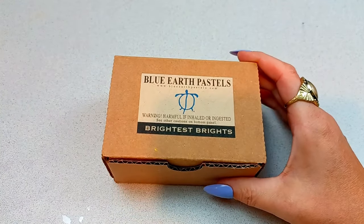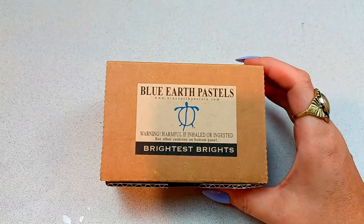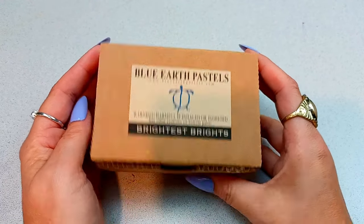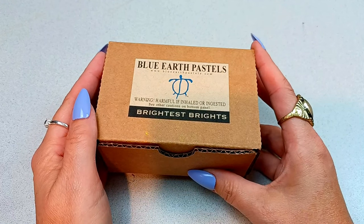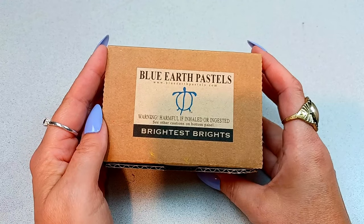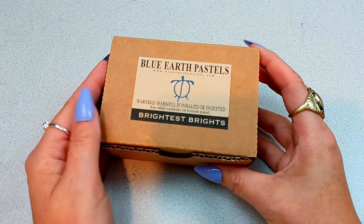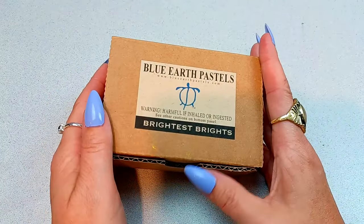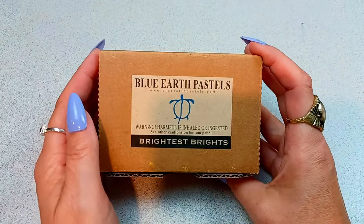I will have the Dakota website linked down below for you. This little set was $39. If you are on the Dakota website, I also suggest that you get a little sampler pack of their pastel papers — I found that very helpful to find out what my favorite kind of papers were. I also would like to point out that I do like to buy from Dakota Pastels. They have wonderful customer service, and I've always had a pleasant experience with them.